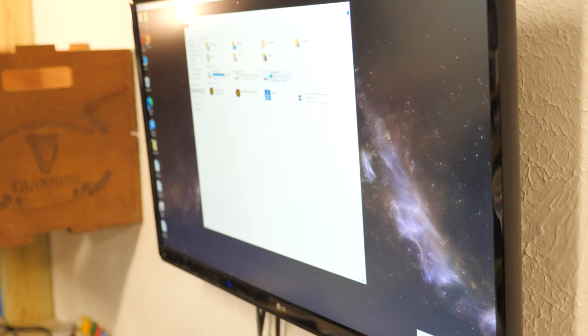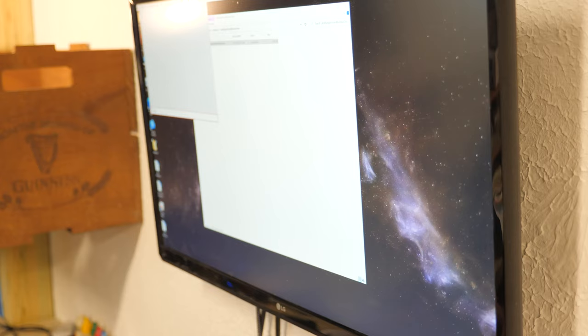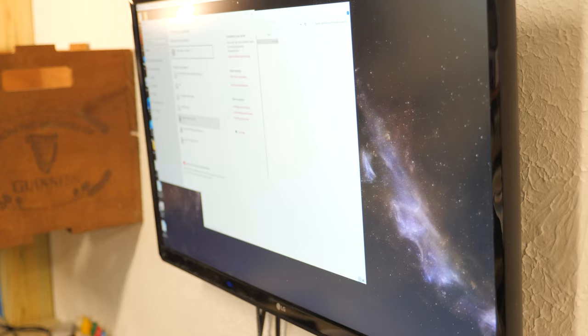Got the USB plugged in. Let's see how easy setup is. We got a Windows folder here, so we'll just open this — Windows driver, and a standard executable. It just puts it under printers. There it is, LP620.